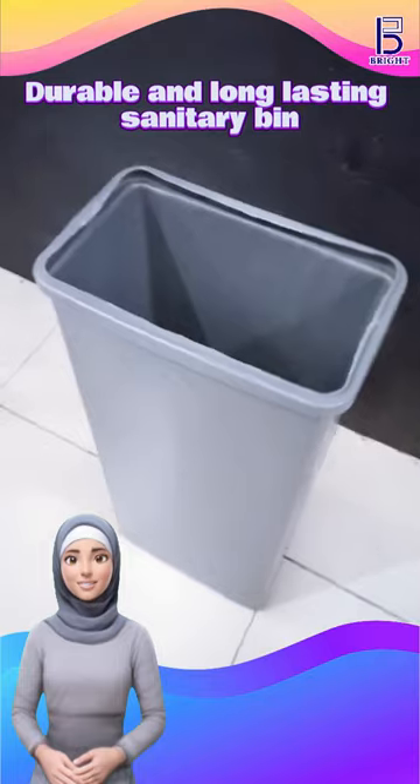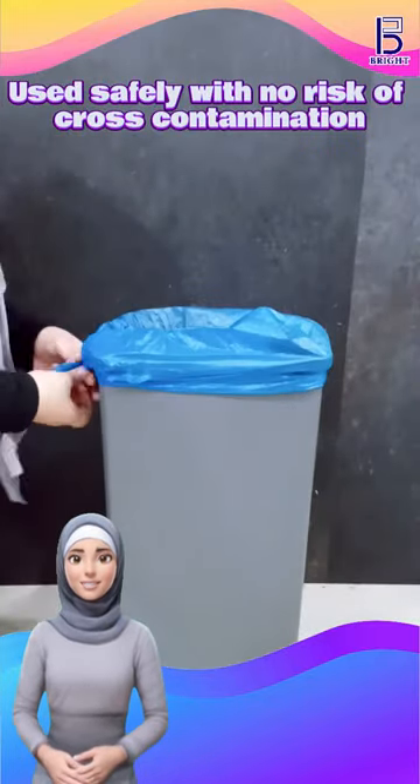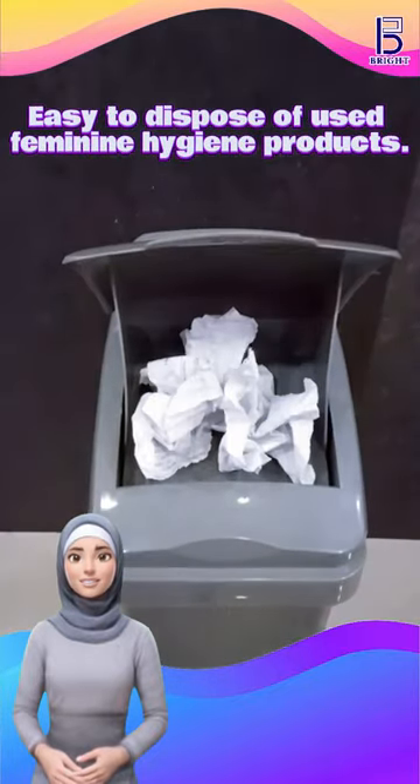A durable and long-lasting sanitary bin, it can be used safely with no risk of cross-contamination, making it easy to dispose of used feminine hygiene products.